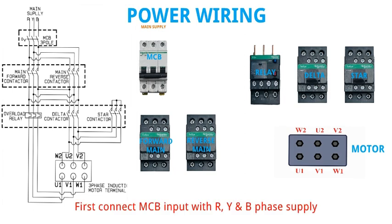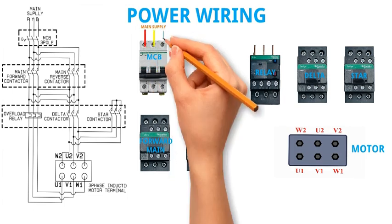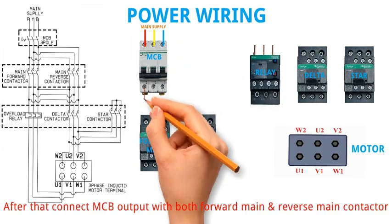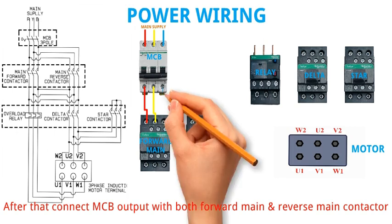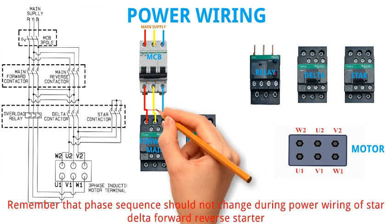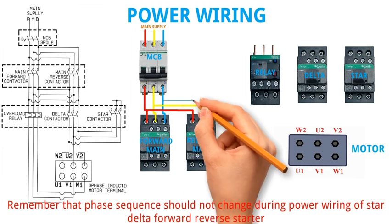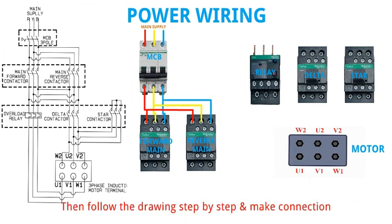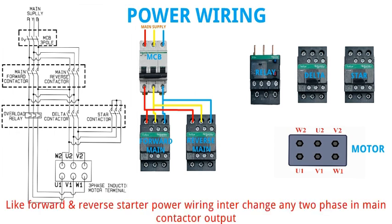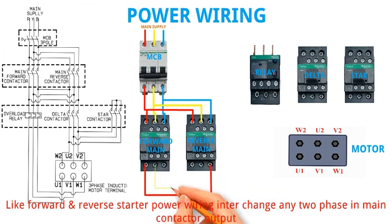First connect MCB input with R, Y and B phase supply. After that connect MCB output with both forward main and reverse main contactor. Remember that phase sequence should not change during power wiring of Star Delta Forward Reverse Starter. Then follow the drawing step by step and make the connection. Like forward and reverse starter power wiring, interchange any two phases in main contactor output.